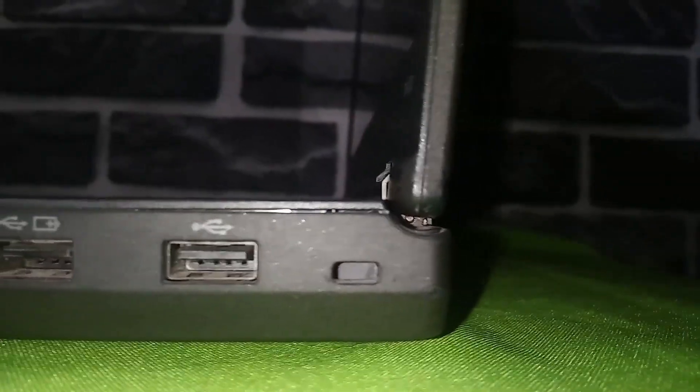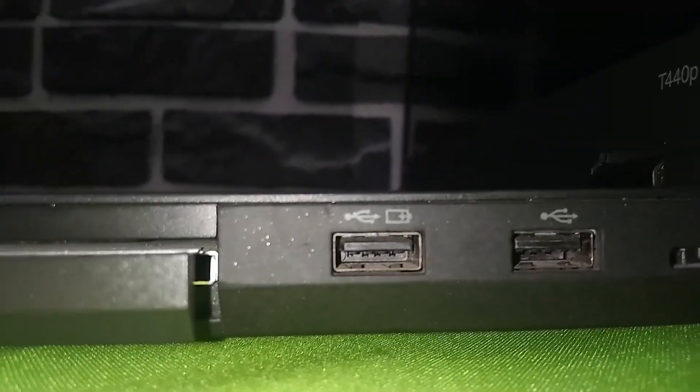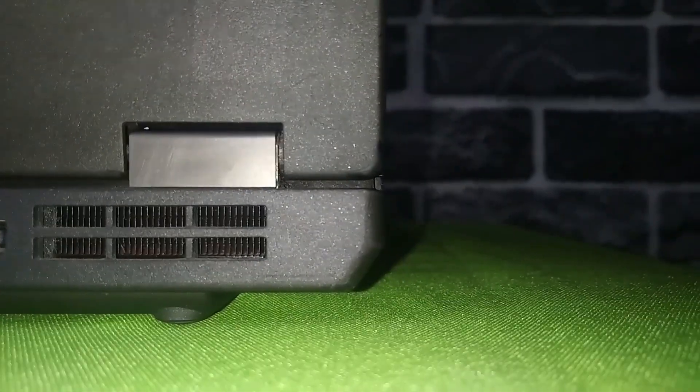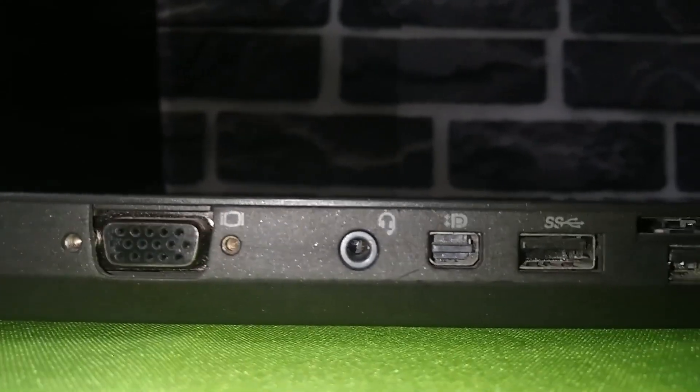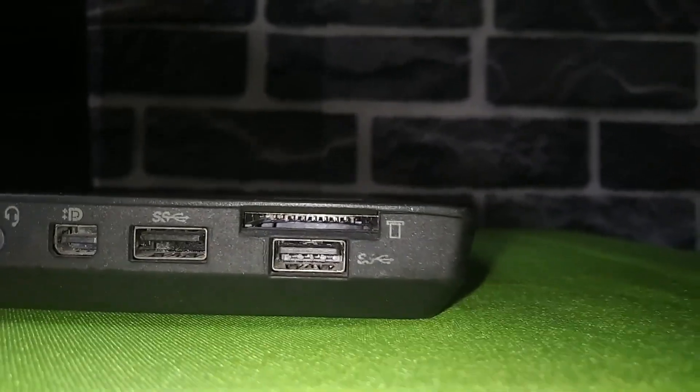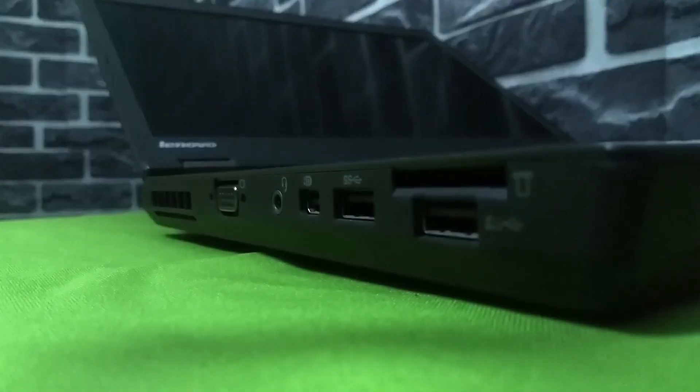Let's take a look at the ports. On the right side we have the Kensington lock, two USB 2.0 ports — one of which is always-on, meaning even when the laptop is off you can still use it to charge your phone — and the optical disk drive. At the back we have the Ethernet port, DC-in power port, and the vent. On the left side we have a second vent, VGA port, headphone jack, mini DisplayPort, two USB 3.0 ports — making a total of four USB ports — and an SD card reader. There is no HDMI port; if you need one, you'll need a DisplayPort-to-HDMI dongle.